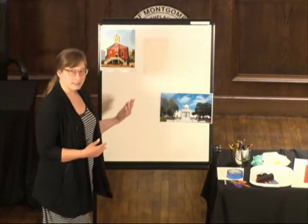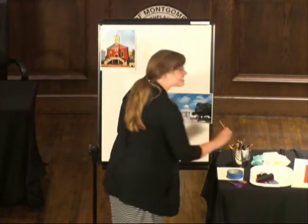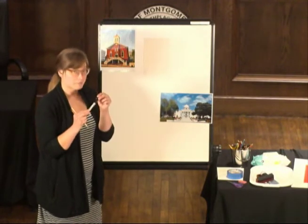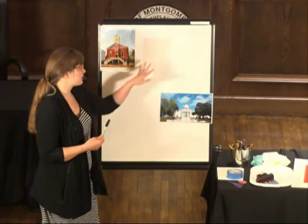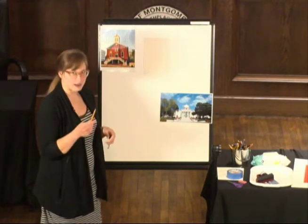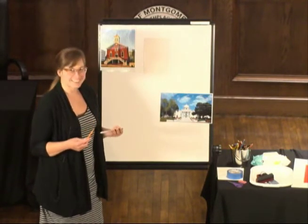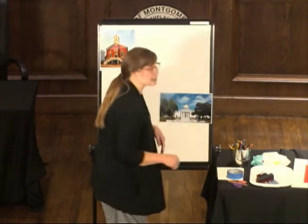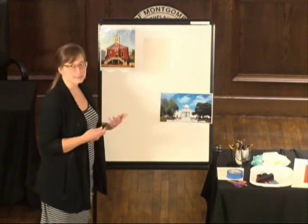I'm going to begin. What I'm going to do first is instead of a pencil, I'm going to use a Sharpie — just so that you can see what I am doing. If you were following along or want to do this project later, definitely use a pencil because pencils are erasable. So if you feel like you don't like what you've made or want to change something, make it bigger, make it smaller — it's easy to erase.